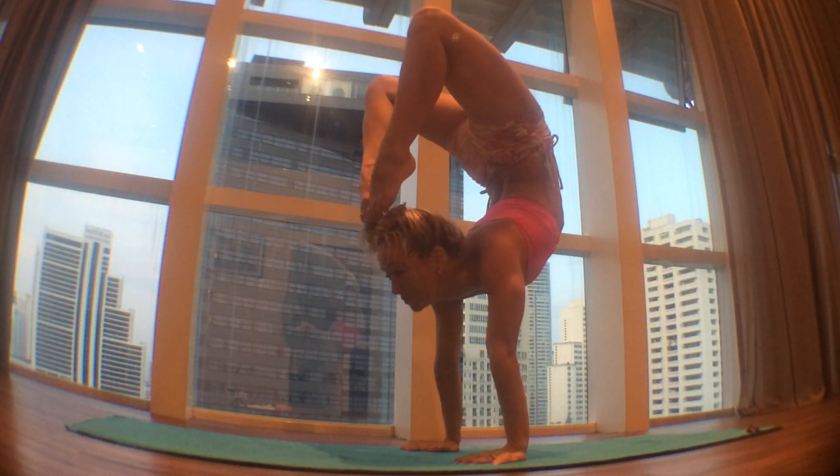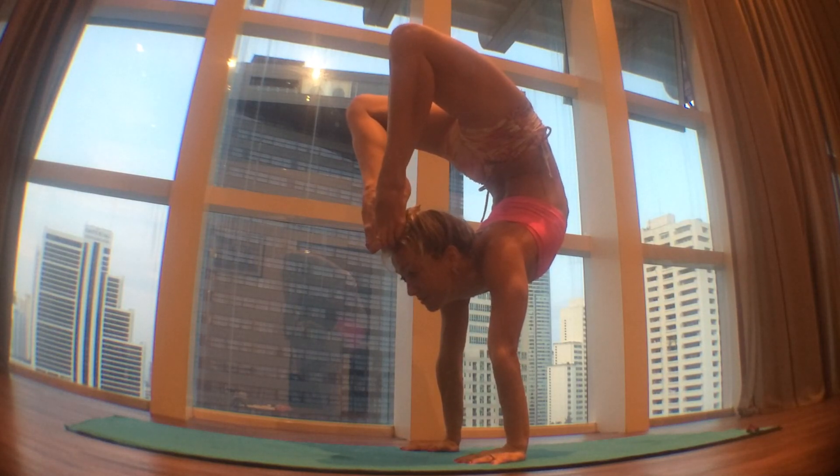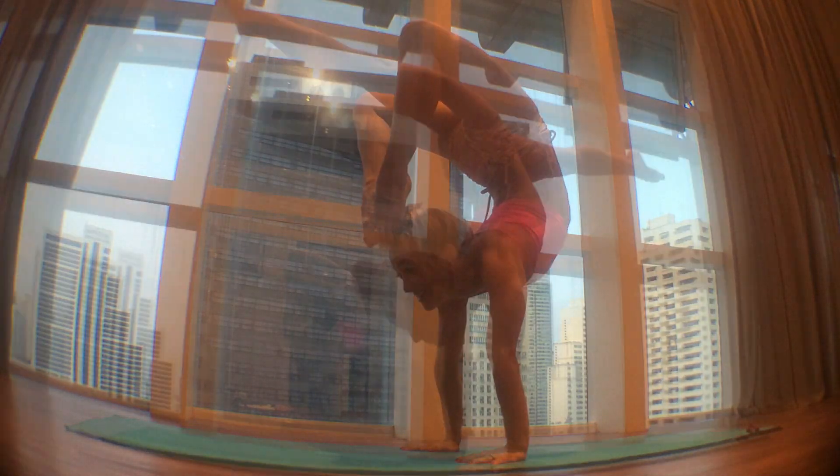Point your toes, reaching the big toes towards each other and towards the top of the head. Allow yourself to relax your back while engaging your pelvic floor, keeping the feet reaching towards the head.